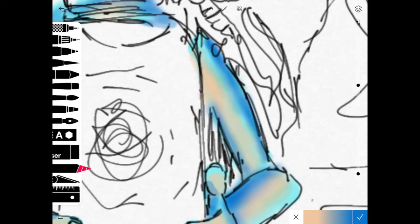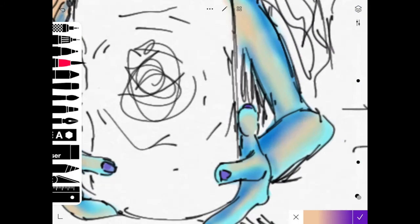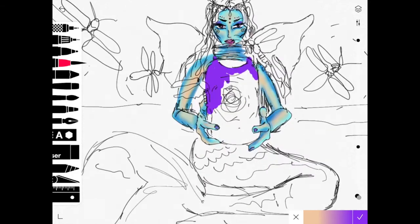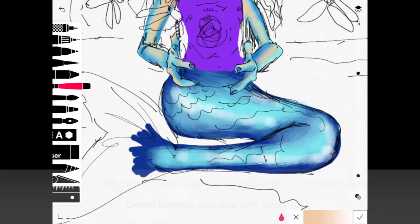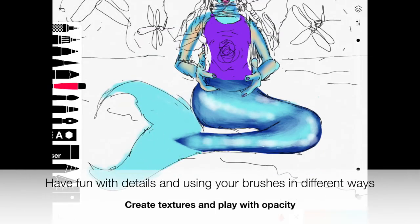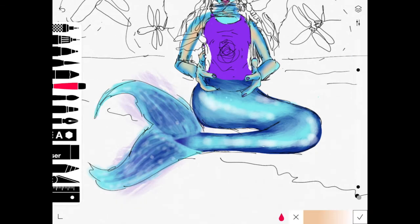You can choose any type of brush you want to start to apply color with. I use the acrylic brush and then I use the blending tool to smudge and blur together colors. I also played with opacity of colors to start to layer things in. Try to have fun with adding in details and using your brushes in different ways — play with textures, play with opacity, and create different layers of color resting on top of each other.